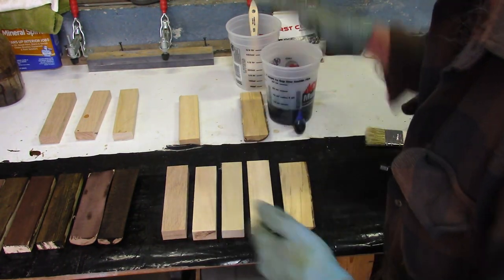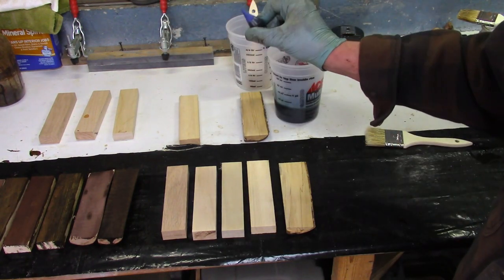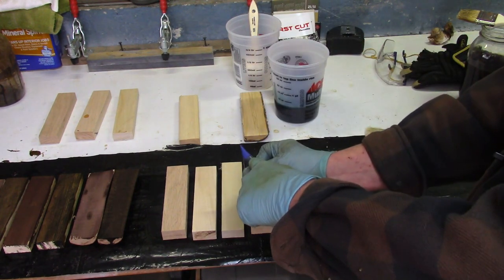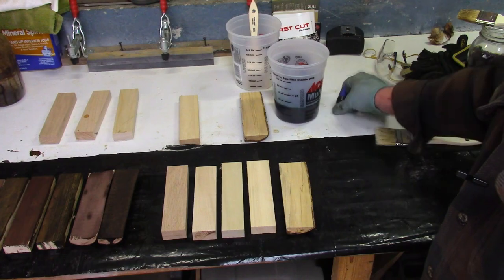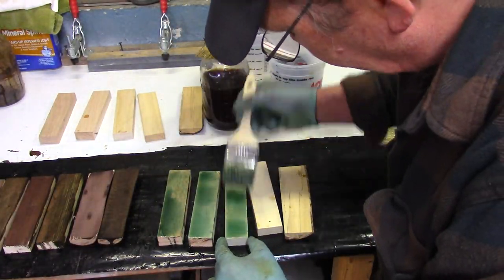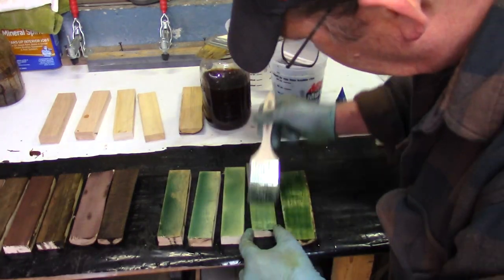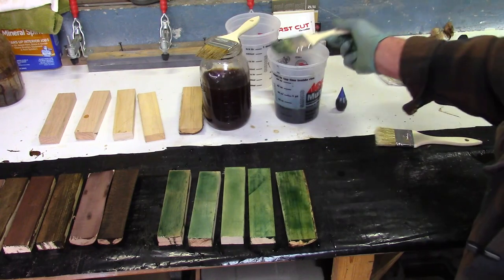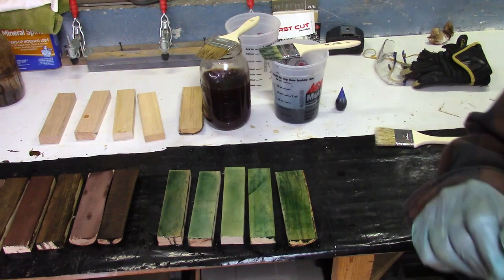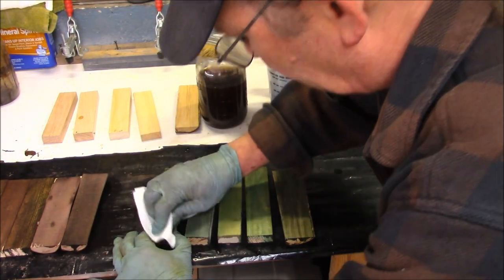Let's try this again with blue. I maybe put about 15 drops of blue in there — maybe that was too much. Let's give it a try. We'll let that sit for the same half hour or so that we let the others sit and see what that comes out looking like. It's been about half an hour, so let's go ahead and wipe this off and see what we get.